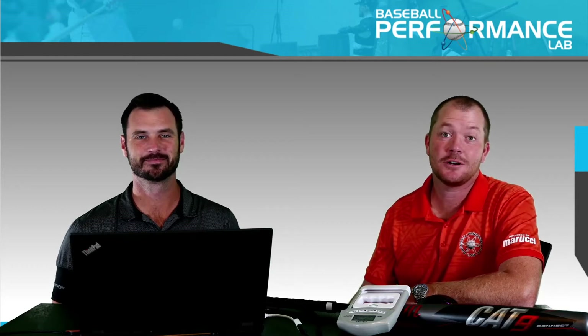Hey everybody, welcome back to another episode of BPL TV. I'm Liam Mucklow, with me as always Micah Gibbs. Today we're going to give you a little peek under the hood as we get started diving down what I think is going to be a really deep rabbit hole. We've got a Cat 9 with a crazy cable coming out the back, a dynamometer, and a laptop — so what's going on?